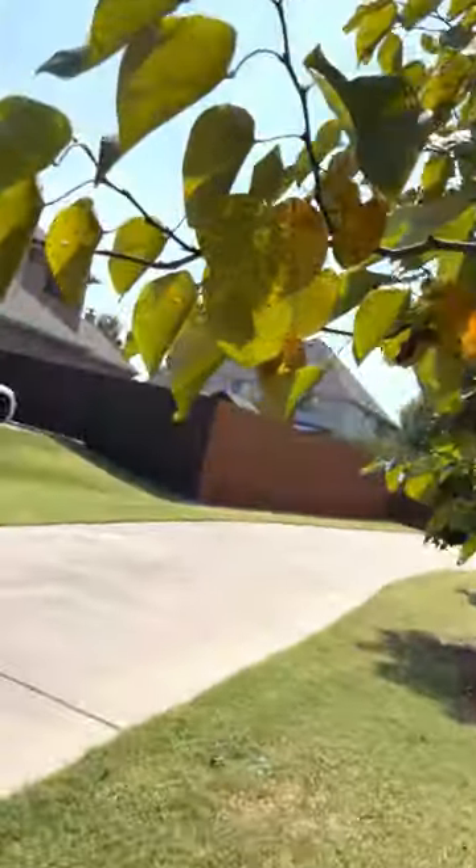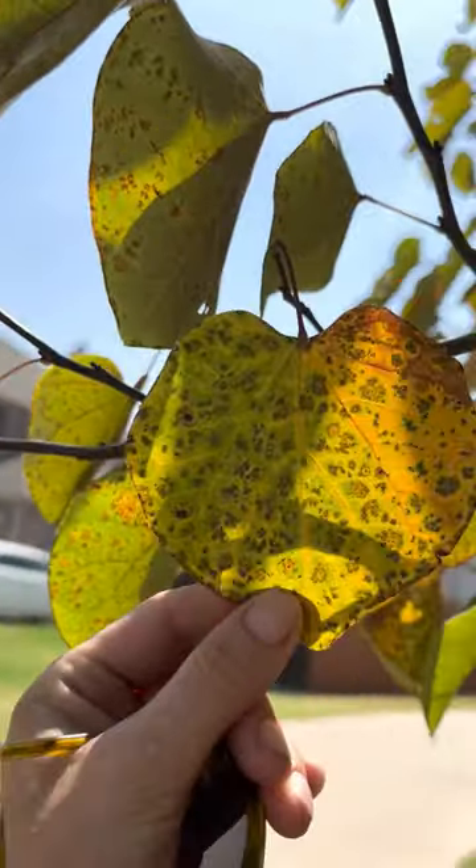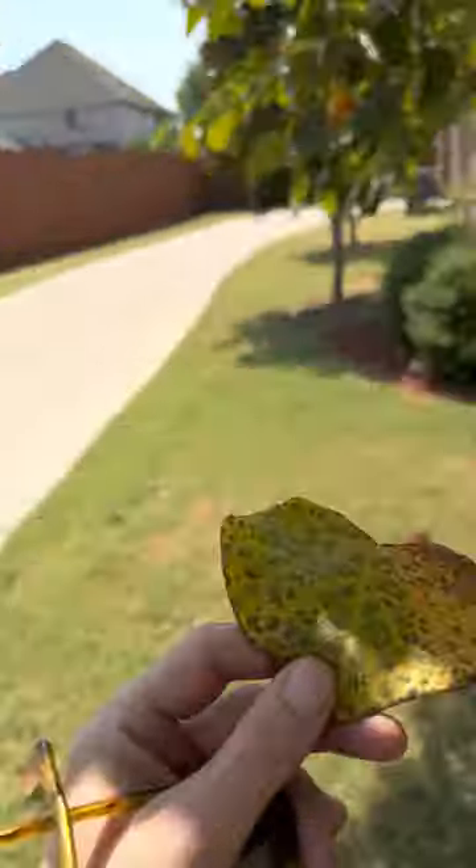My name is Soren. I'm an ISA certified arborist. I'm out here in the field looking at the signs of too much watering. One of the things you might see are these kind of splotchy leaves. This is most likely as a result of bacterial infection.